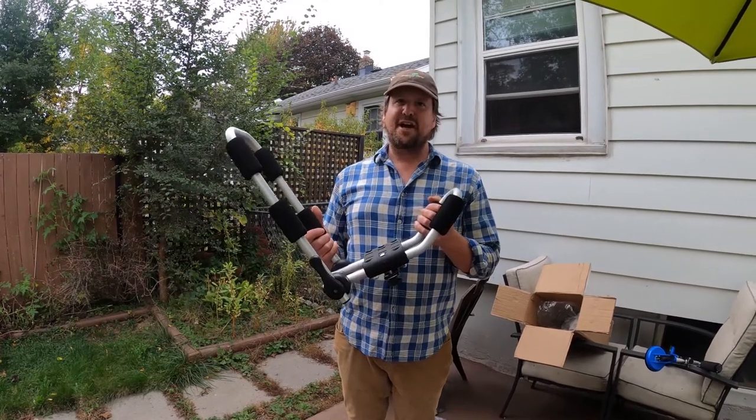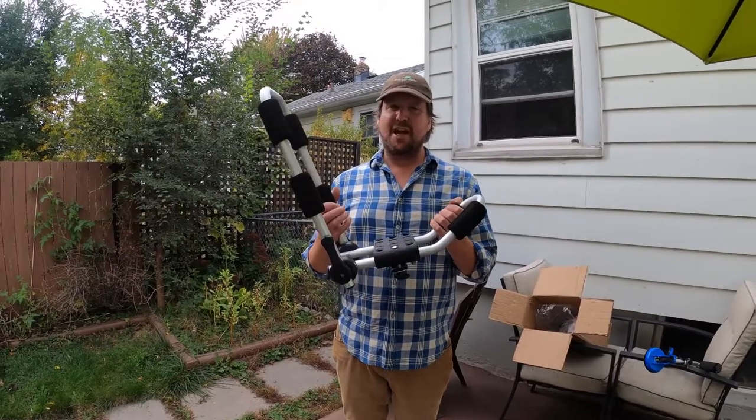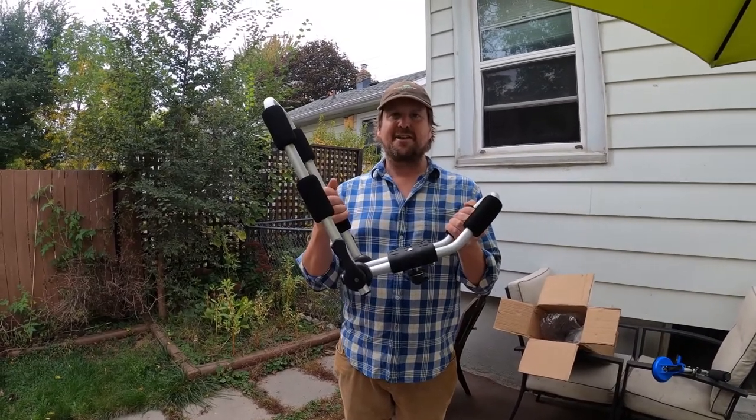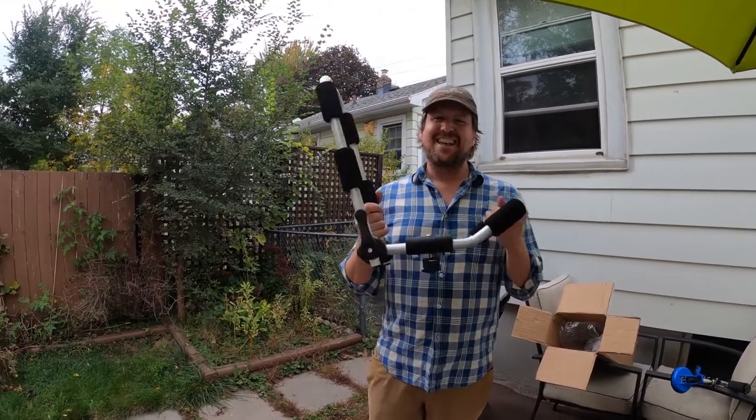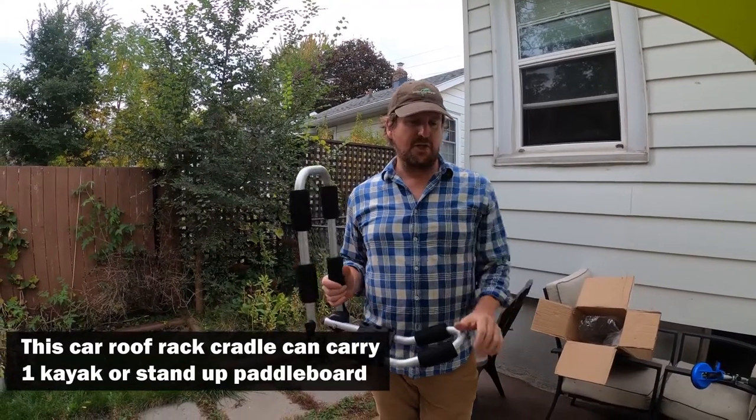In this video we're going to show you how to assemble, install, and use a Riot J-Cradle to carry your kayak. This is what it looks like assembled, and then I'm going to show you how to assemble the second one.